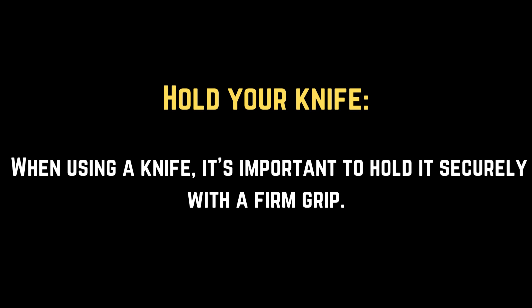Hold your knife. When using a knife, it's important to hold it securely with a firm grip.